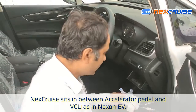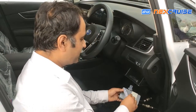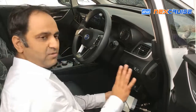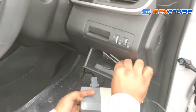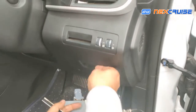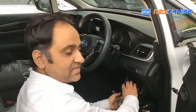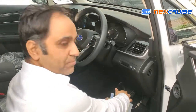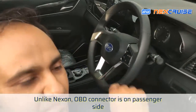Essentially the principle remains the same — the Next Cruise sits in between the accelerator pedal and the VCU connector. In the case of BYD there are some differences. Difference number one is that the light bar has a very good place to sit in: this coin holder in the BYD, right here. You can paste it here and it can remain concealed inside the coin holder. Second difference is that the OBD connector is on the passenger side, so we are going to see how to route and connect that.